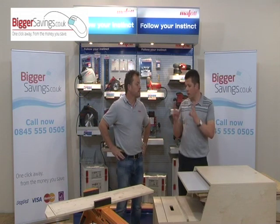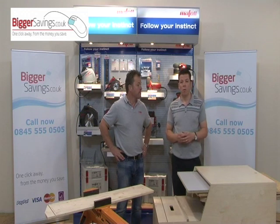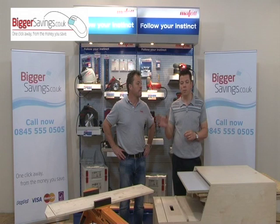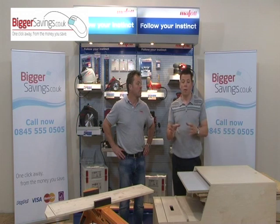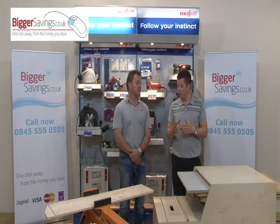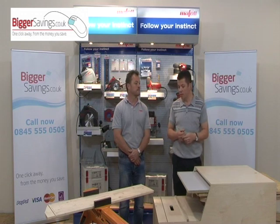I couldn't believe how quick and easy it was — just the changing of the angles and how exact it was with those two stops. Courtesy of Mafell, we are offering this power tool, the KSS-300, on a 30-day money-back trial. To try this tool, place your order over the phone on 0845 555 0505, or add to basket and order online. Once you've used it and you're happy with it, the sale is complete and you get a three-year warranty — just register online with Mafell. If after a couple of weeks you feel it's not for you or you want something with a bigger cut, just return it to us. Once received back complete and in full working order, you will be issued a full refund.